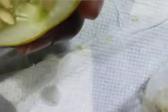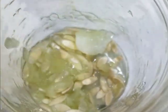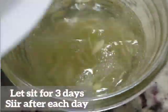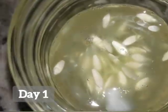The next step is to scoop out those seeds and then we're going to fill the jar with water and let that sit for three days. Okay, this is day one.